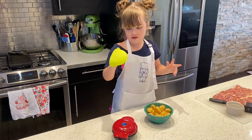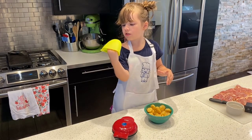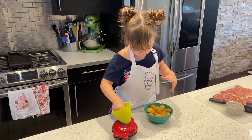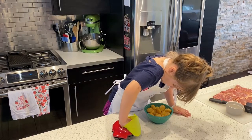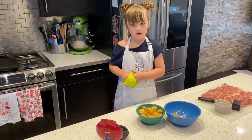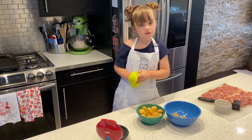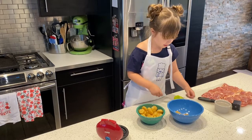I don't have any teeth. Even though you don't have any teeth, that doesn't mean you can't push. Okay, I will push. We put it in there for four minutes until they look nice and crispy.